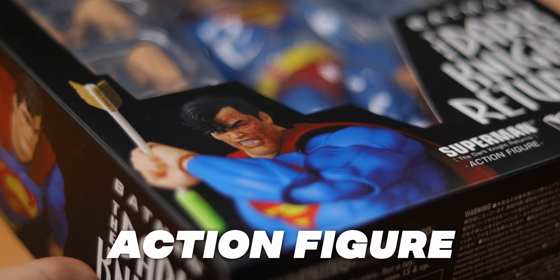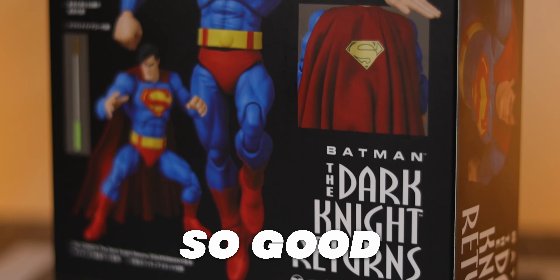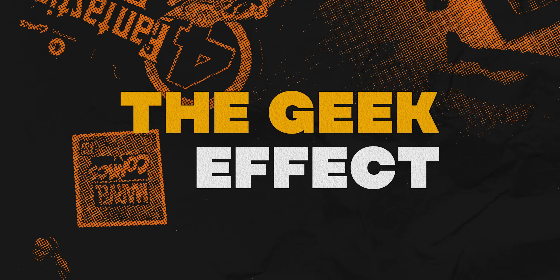I bought the Ultimate Superman action figure for $100, but what's so good about it and is it worth the hefty price tag? Let's talk about it.